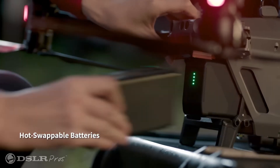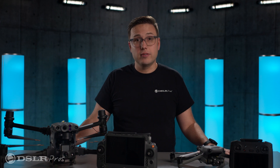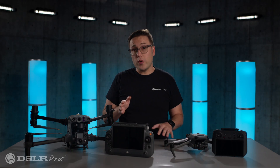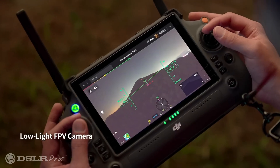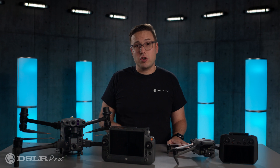Only the Matrice offers a dual battery system, which allows you to change batteries without having to power down the craft, change the battery, and then reboot it. The FPV camera: the FPV camera is an additional camera on the front of the drone that is always facing forward, giving the pilot an excellent understanding of where the drone is in space. The gimbal doesn't have to pull double duty as an FPV camera and image capturing device, and this also allows dual controllers to be used simultaneously — one operator can pilot the drone while the other operates the gimbal to capture images.